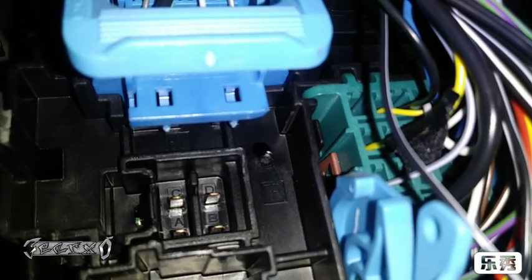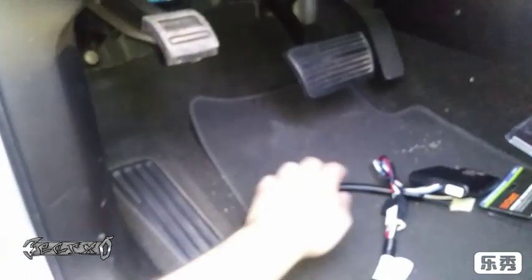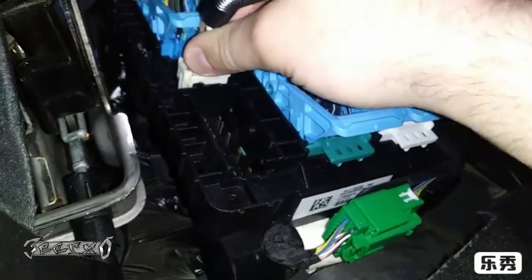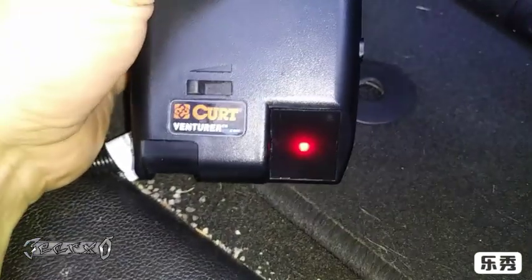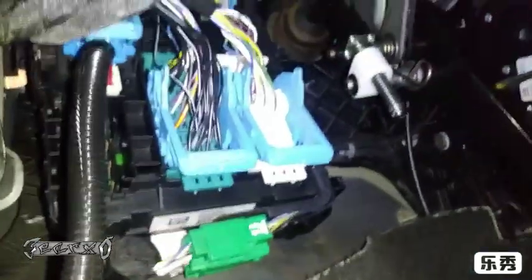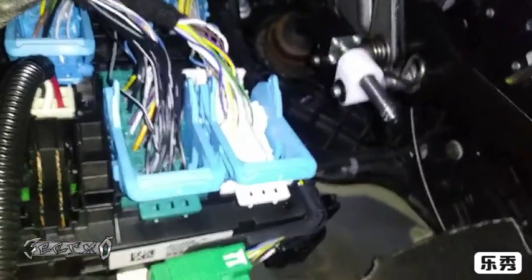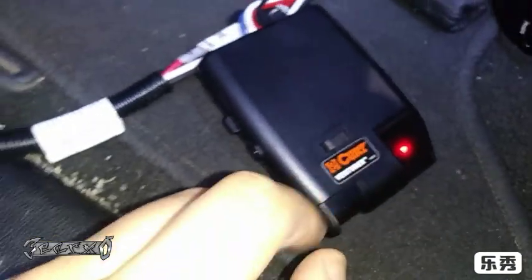Make sure the letters match up to the connector, then go ahead and plug this in. Once it's plugged in I'm going to mount it. To verify it's getting power, turn the key on — the red light should come on. This one didn't click very loudly; usually connectors click pretty loud to lock, but it clicked a little and it's in tight, so just something to be aware of.